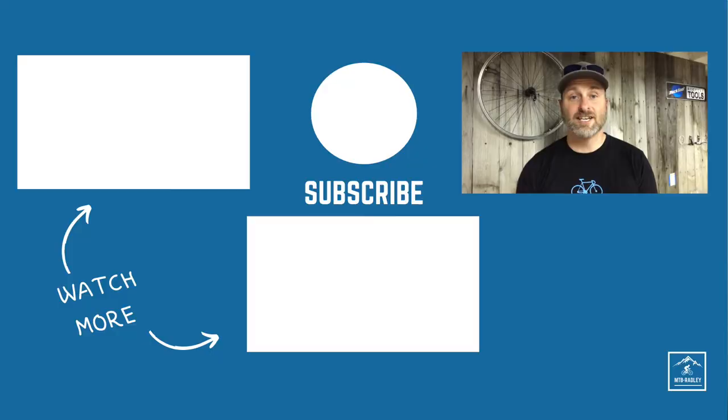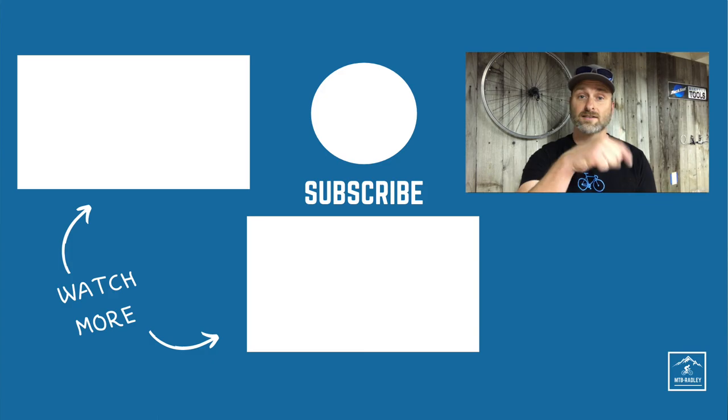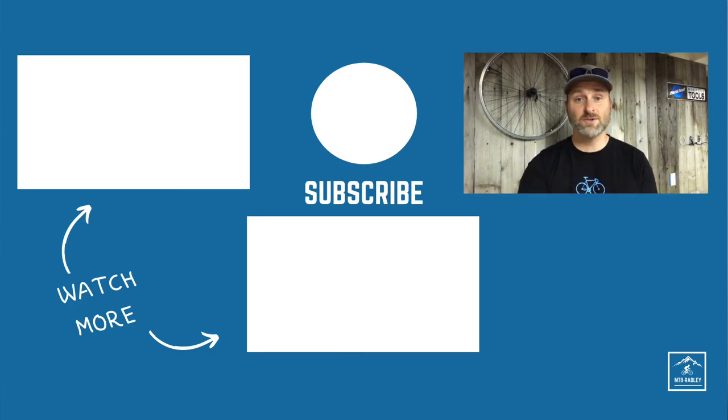Thanks for joining me today. If you have any questions, leave them in the comments below. Otherwise, I'll see you on the trail. If you're new to mountain biking, you want to get your hands on my free checklist that covers the gear you need for a trail ride. This checklist will fast track you to feeling confident for your first ride. Look for the link to this free checklist in the description below. If you learned something, be sure to hit the like button, subscribe, and share it with your friends. Tap the bell to get notifications for my next video. Until next week, I'll see you on the trail.